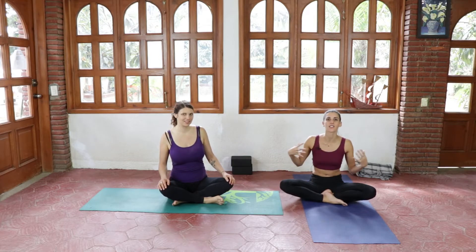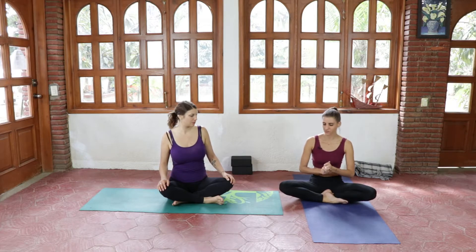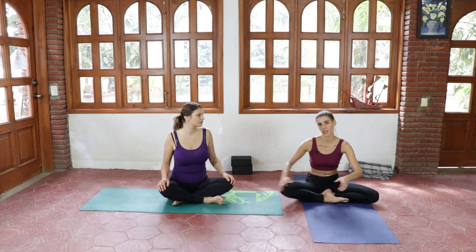Hey mama, so today we are gonna do a little flow full of gentle chest openers that should help you get more comfortable if you're suffering from heartburn, especially during pregnancy as it can happen more frequently.